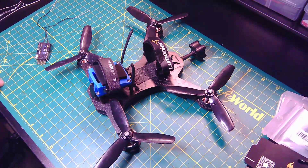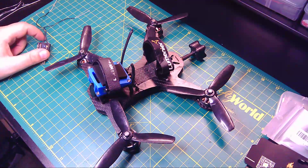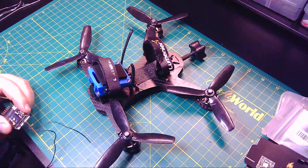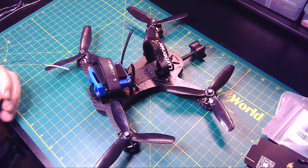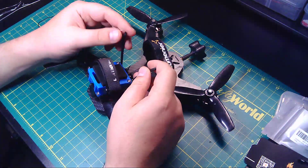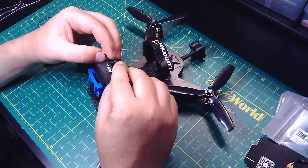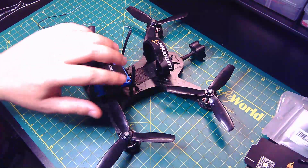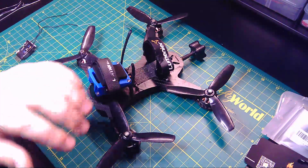Hey everyone, I wanted to talk a little bit about receivers today and some of the tips and tricks I've learned about mounting these over the last year and a half or two years of flying quadcopters. We're all pretty familiar with this scenario right here where the tips, or even wrapped in heat shrink, still get torn off and damaged when attached to zip ties on top of quads.